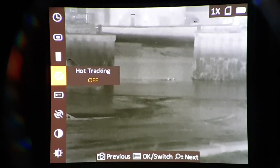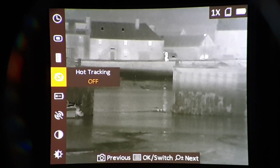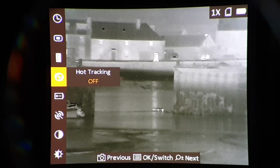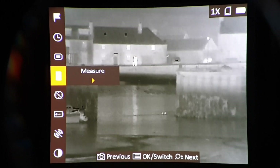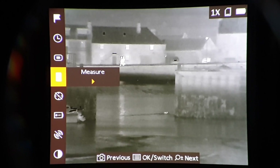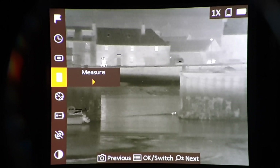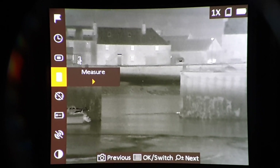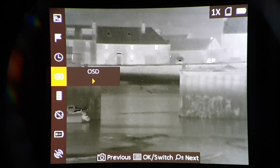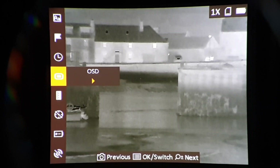People walking in the distance — that's about 250-260 meters away. Next one up through the menu is measure. Now this is range finding, and it's stadiometric range finding, which is pretty standard on non-LRF scopes. It's not a lot of use; I never use it. On-screen display — you can set that on and off, but obviously there's a hot key as I just explained.